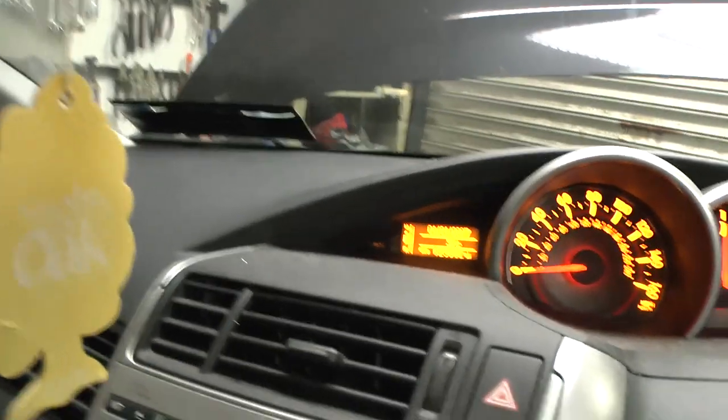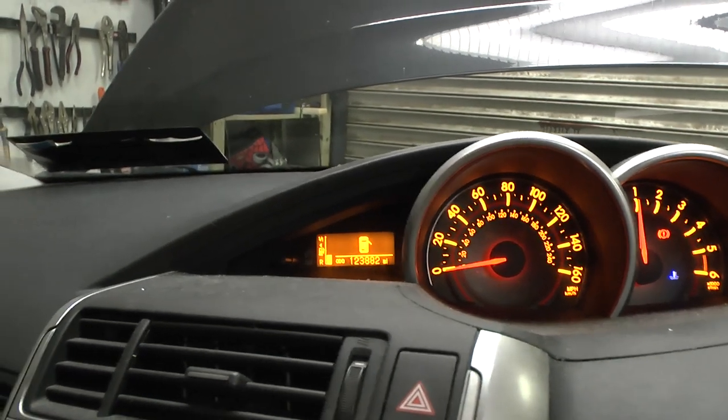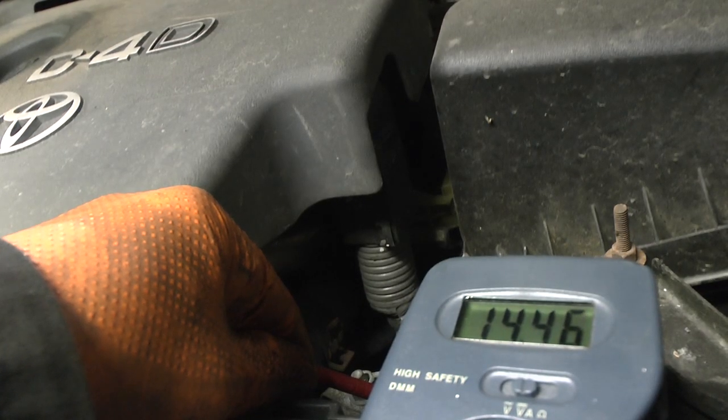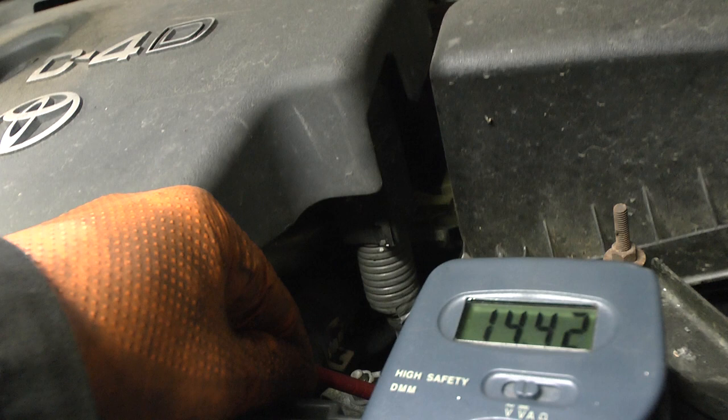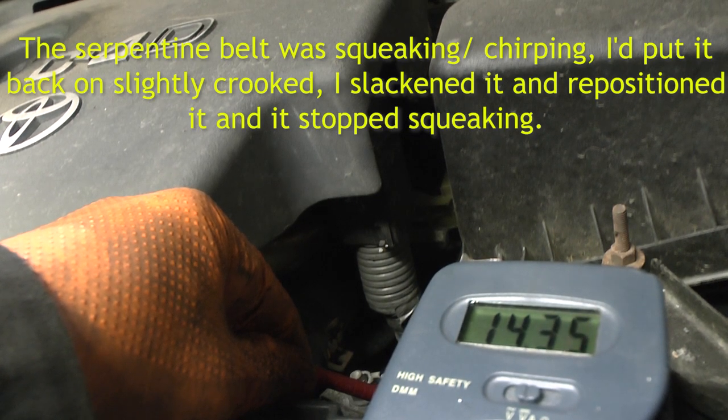The charging light has gone out — see that? The light that was on the whole time has gone out. 14.6, 14.8, 14.3, 14.4, 14.5 — it's charging, definitely charging.